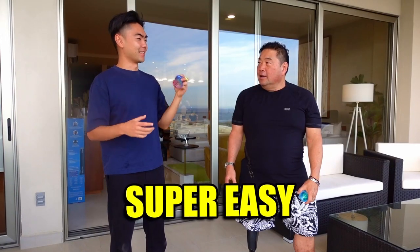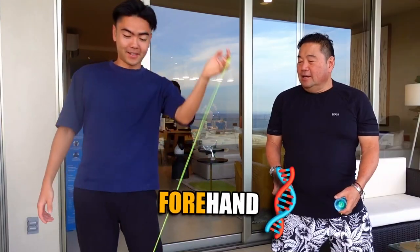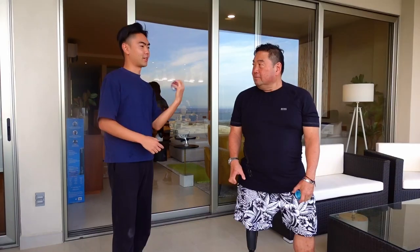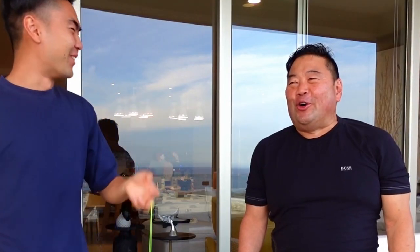Now I'm going to teach you how to do the DNA. With this yo-yo, it's super easy. You've never done DNA, right? No. So you can either throw backhand or forehand. This is forehand DNA, and this is backhand DNA. Which way do you want to start? Yeah, there you go. Oh! First shot!